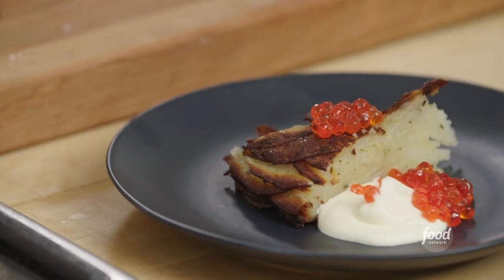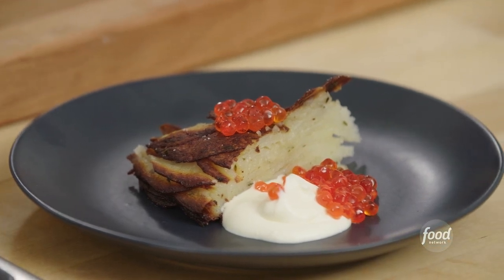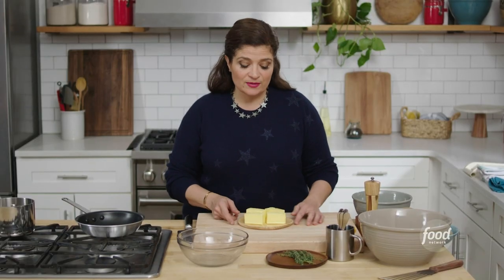Hi, I'm Alex Guarnaschelli, and we are going to make a skillet potato cake that is going to wow your friends, family, even your mother or father-in-law, or that grumpy aunt, is going to be impressed when you make this. And it only takes a few ingredients to do it.